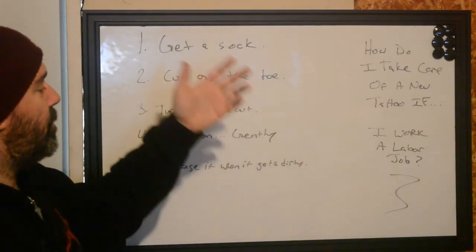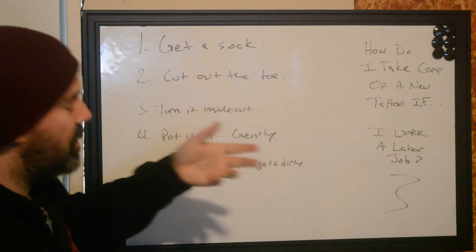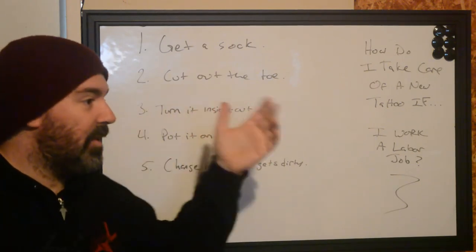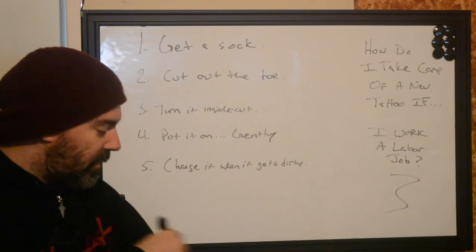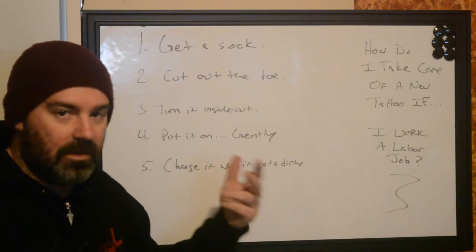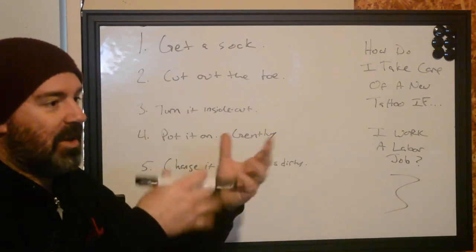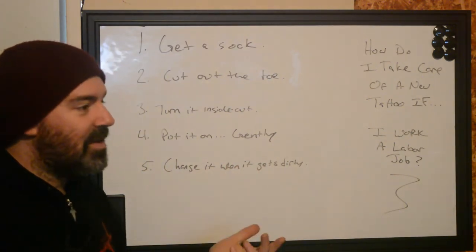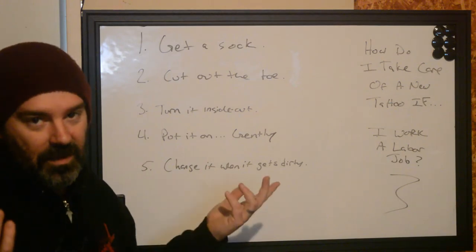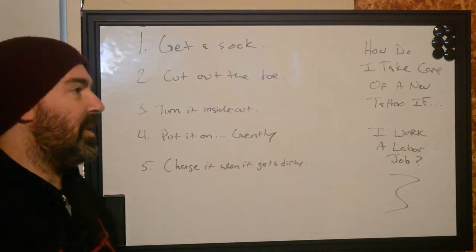So how do we best take care of a tattoo in that situation? Realistically, what we're worried about is anything coming in contact with your tattoo — mud, dirt, debris, sharp things, crushing things. We don't want to touch the tattoo because it could harm it and make it heal ineffectively. So we came up with this trick.